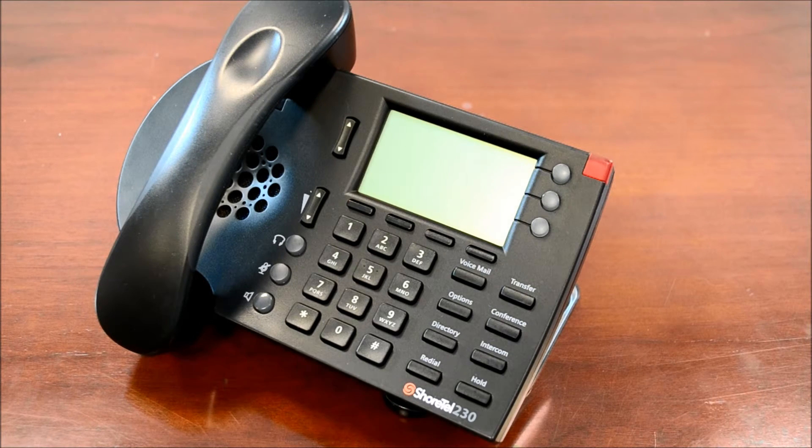Dual LED status indicators are included to alert users to the status of each call on the line, so you can tell if a call is active, on park, or on hold. As you can see, this phone features a full duplex speakerphone, along with an integrated headset port, allowing for easy hands-free communication.